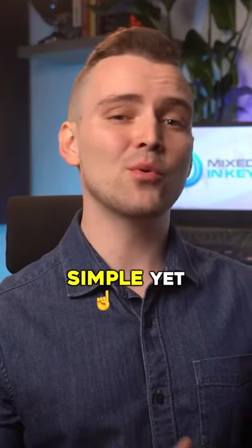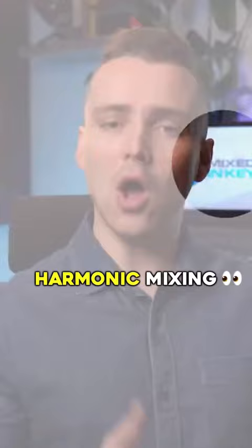What if I told you there was a simple yet powerful technique to make your DJ set sound like the pros? It's called harmonic mixing and I'm going to explain and show you how to use this technique.